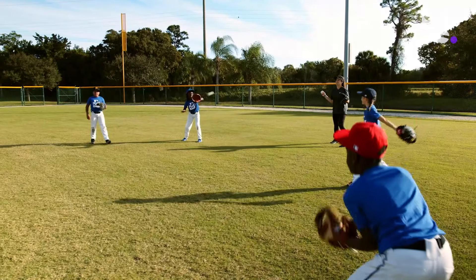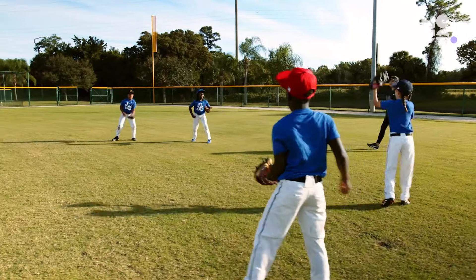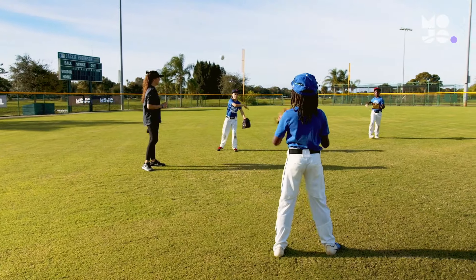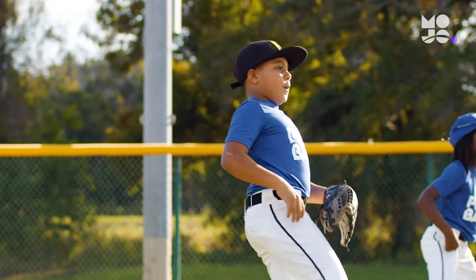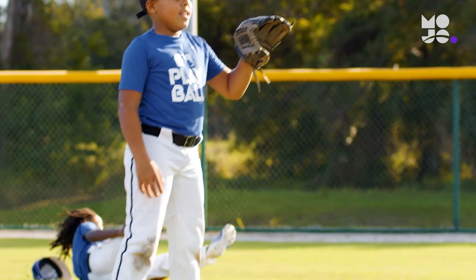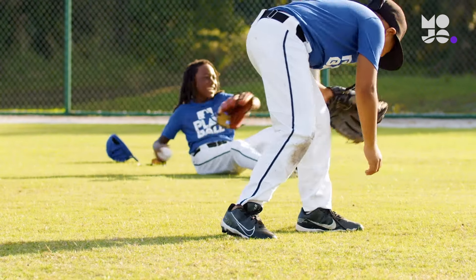Pairs get a point for every ball they catch. The team with the highest score after 20 throws each wins. Whether it's on a fielder's choice or while turning two, infielders may not always be able to feed the ball cleanly to their teammate. This game helps players prepare for all possible throws.